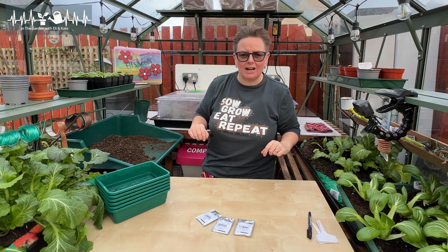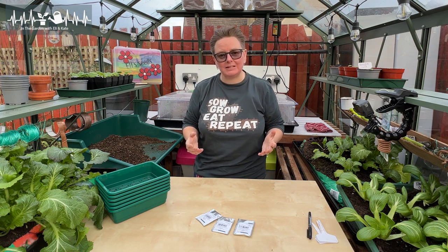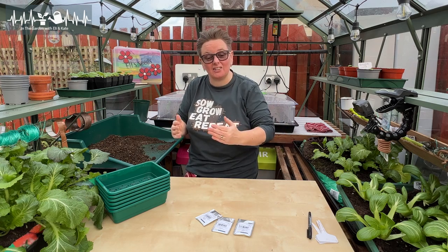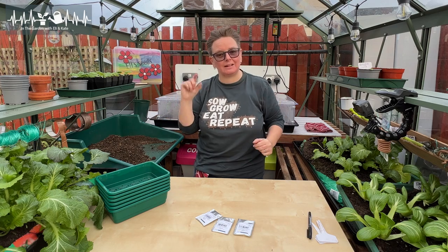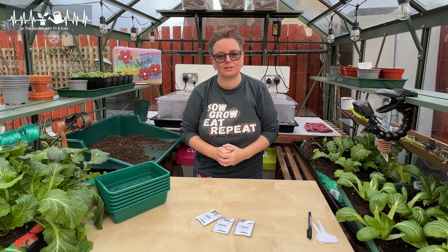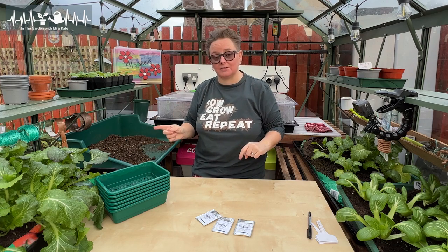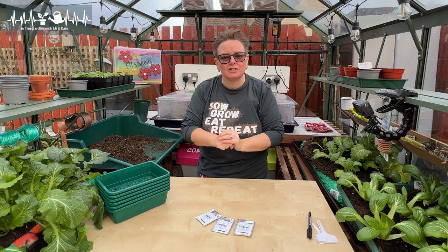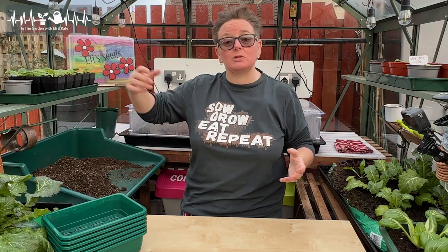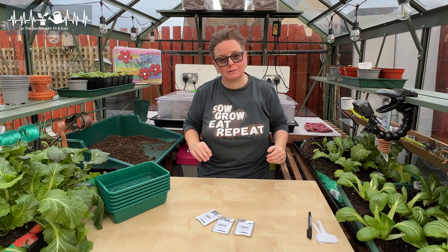Last year I grew from something called sets. A set is basically like an onion that's partially grown, so you're getting a kickstart. I planted them out in autumn, which was the right time for the sets I had, and they grew away. That's what I harvested last year. This year I'm growing from seed rather than sets, so I'm sowing my onion seeds today. Lots of folk have already sown their seeds and some won't be sowing until throughout January — it's not a set date, you can work with what happens for you.